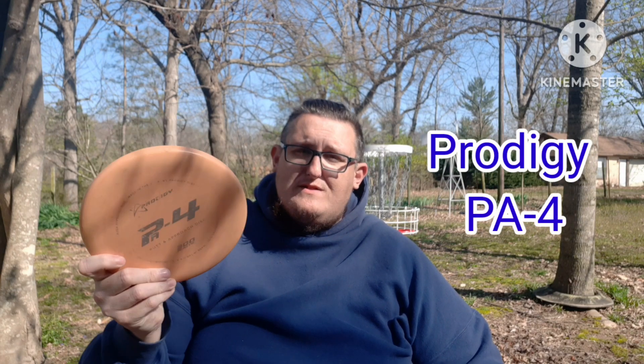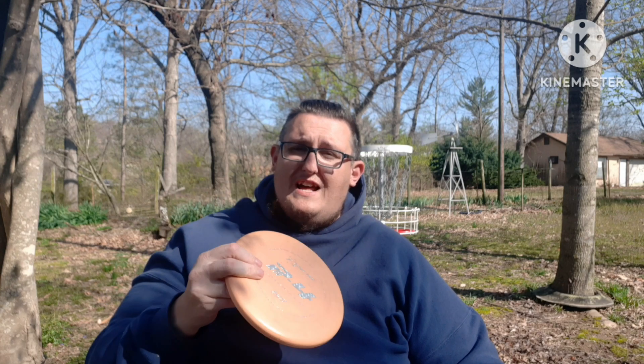For my putting approach I have the Prodigy PA-4. A fan sent it to me and I love it for approach shots. It's stable to understable — I can throw it on an anhyzer and it'll flatten out and sit, or throw it straight and it'll sit. If I put it on a hyzer it'll hold that hyzer really well too. It's a great scramble disc, coming in at about 173 grams — right in that sweet spot for putting approach.